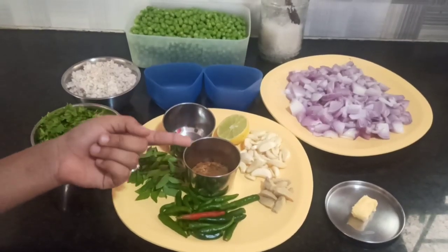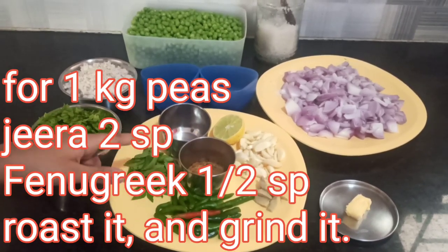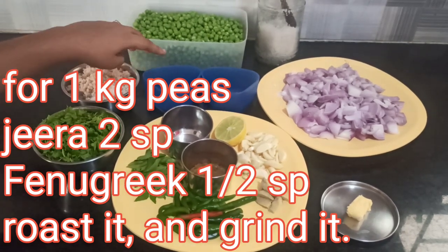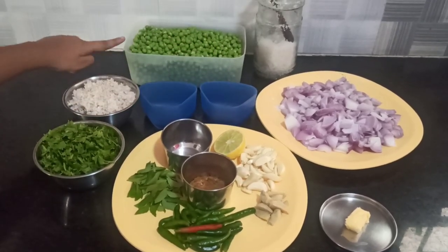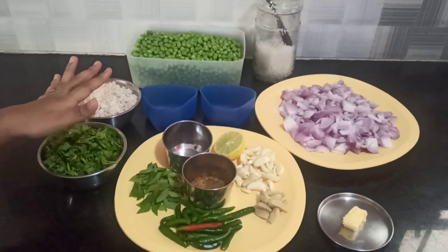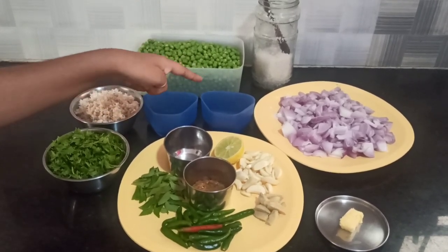As you can see here, there is a powder and this is the main powder while making the peas Usli. For this powder, I have added 3 spoons of cumin seeds and 3/4 spoon of fenugreek seeds for 1.5 kg. But when you're making for 1 kg, you only need 2 spoons of cumin seeds and half a spoon of fenugreek seeds.